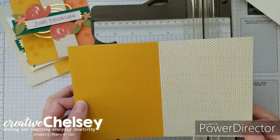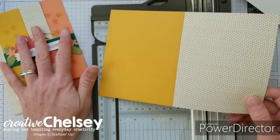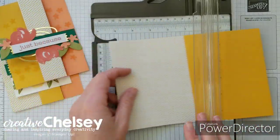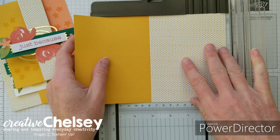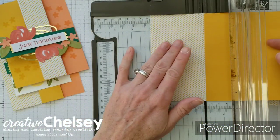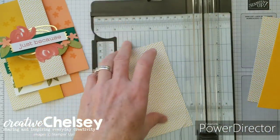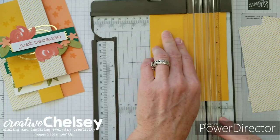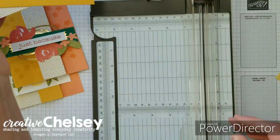We've got the yellow Crushed Curry card base, and this card will give us enough supplies to make both of the alternative cards I'm making today. The first thing we're going to do is cut the yellow into a one and a quarter strip, then cut it into three inches. We're going to do the same with the Crushed Curry solid side — one and a quarter — and that should give us three inches.